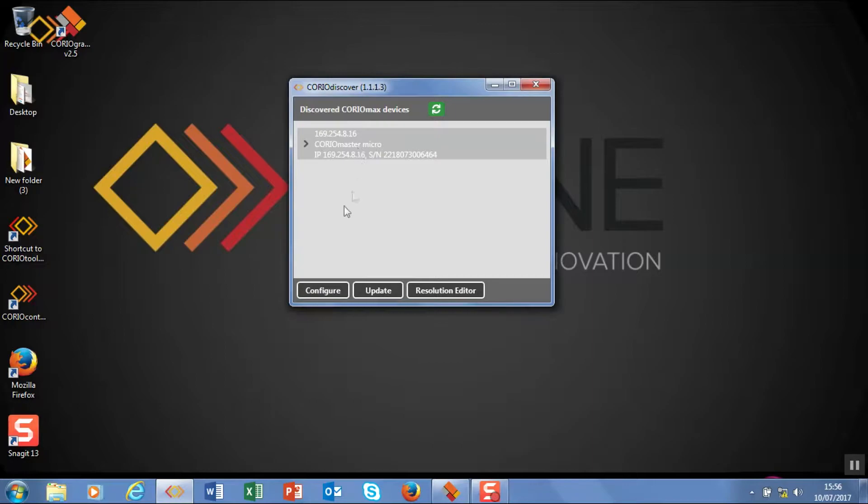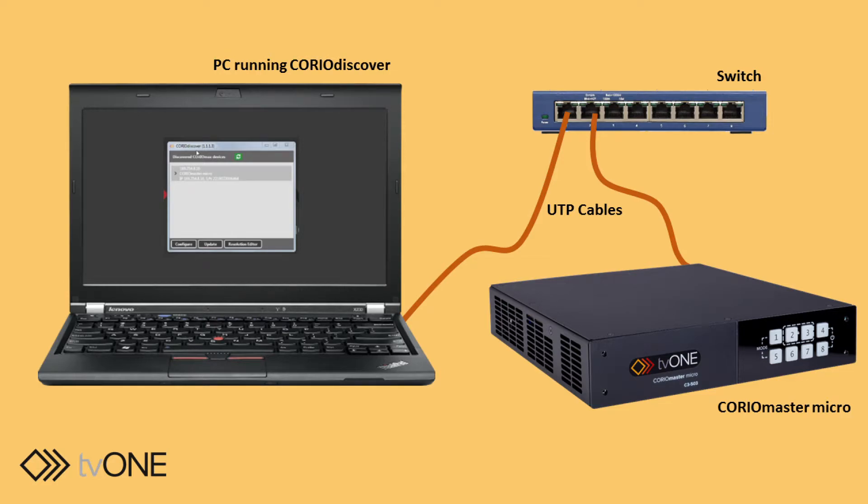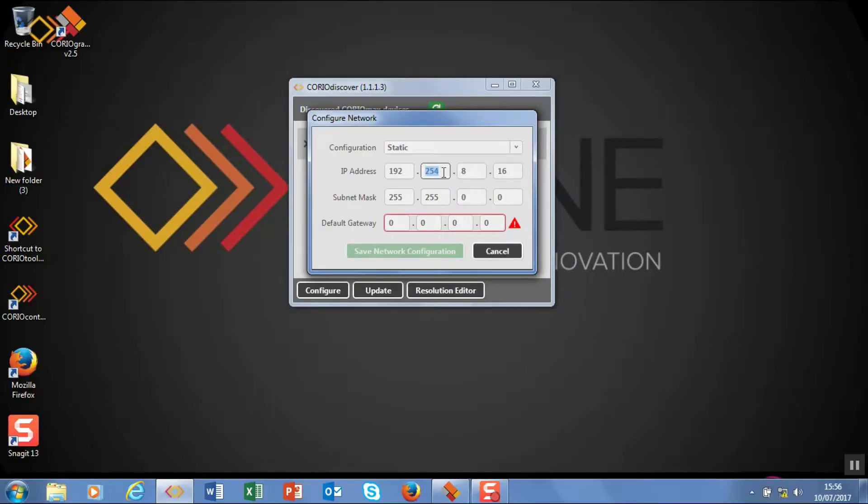The first thing I'm going to do is set up my IP addresses. There are two options: DHCP, and today I'm going to be using static network addresses because I'm literally connected direct via a little switch to this unit. I'm going to use a 192 address range — 192.168.1.10. I think I'm alright with the subnet address; I'll add 255 in there, and I'm just going to add a gateway in the same family as the main address: 192.168.1, and I'm going to save that.